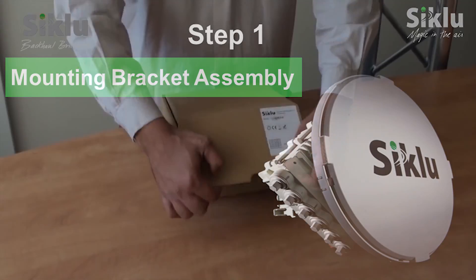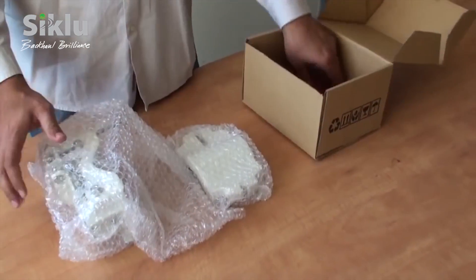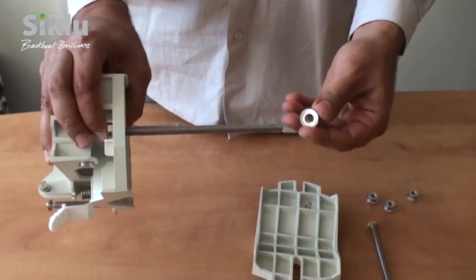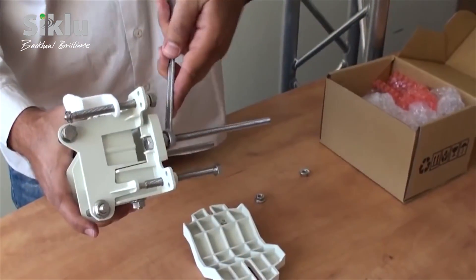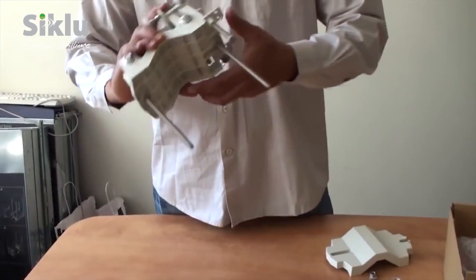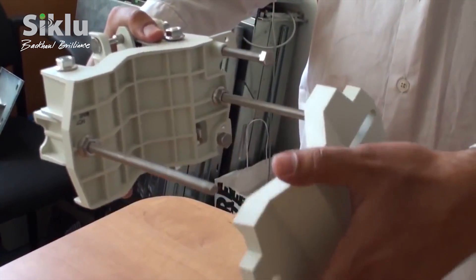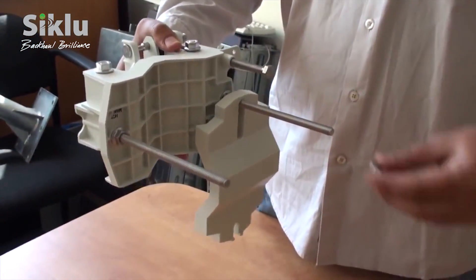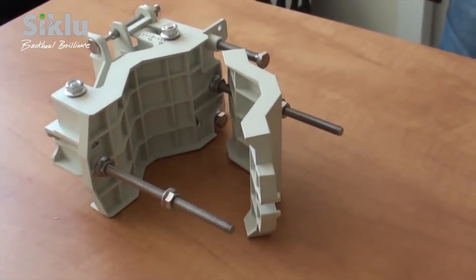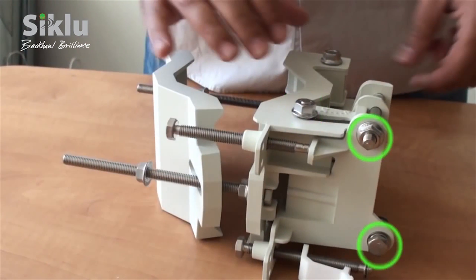The mounting bracket is packed in a separate box. Unpack it and assemble as follows. In order to allow for the antenna to move freely during alignment, unlock both the azimuth and the elevation lock bolts.